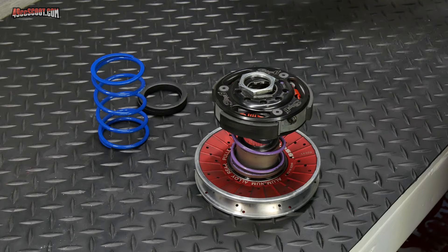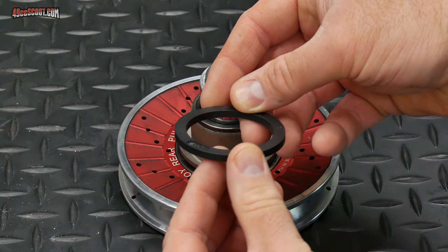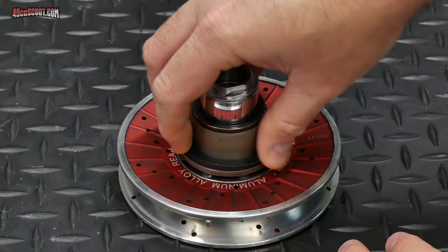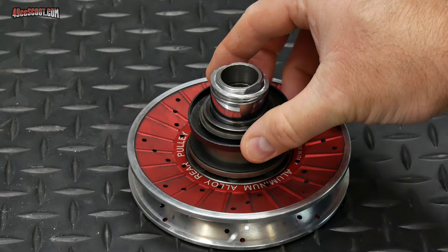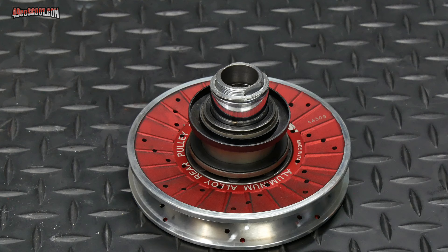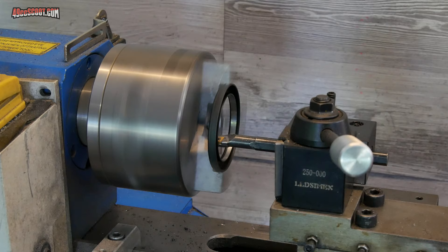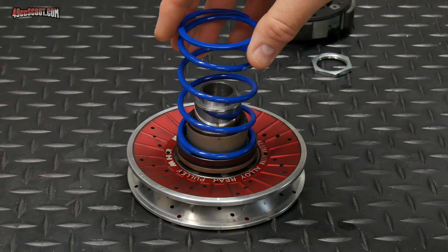I started installation by removing the clutch and Molossi purple spring to make way for Polini's torsion controller and spring. Two pieces make up the torsion controller — one grooved to hold the spring, and one solid. The solid piece goes in first with the flat side facing down toward the rear pulley. The other piece also goes on flat side down, but in my case it wouldn't fit over the torque driver cover. The whole point of the setup is to allow that piece to rotate freely so the spring doesn't bind, so I couldn't just force it. I chucked the part in the mini lathe and just barely removed material from the center — you could also use a drum sander on a rotary tool or drill. Then the piece went on with enough clearance for the contra spring to rotate, and I reinstalled the clutch.